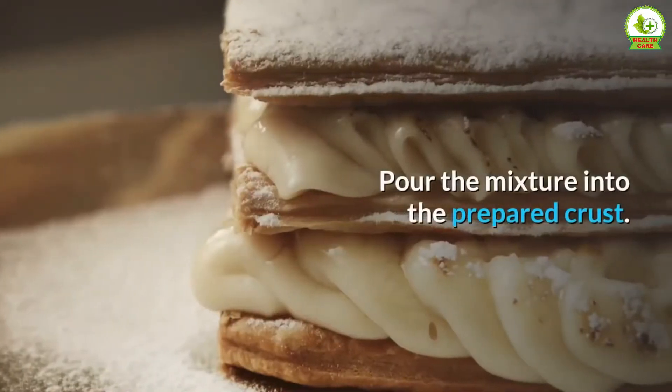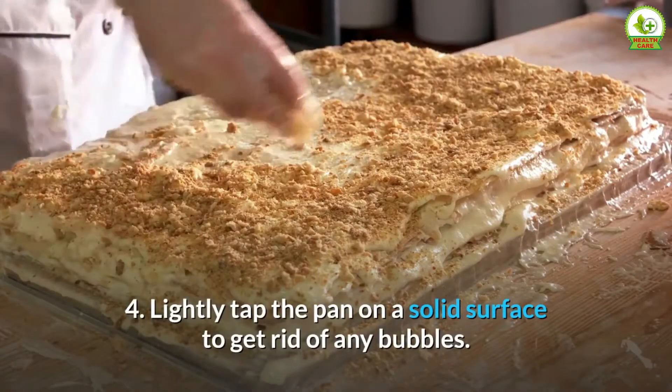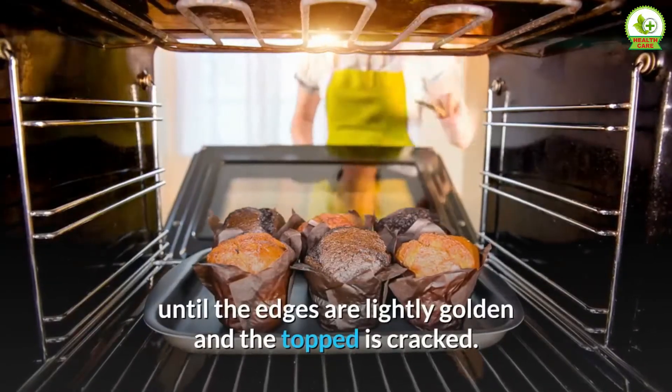Step 4: Lightly tap the pan on a solid surface to get rid of any bubbles. Step 5: Put into the oven and bake for 25 to 30 minutes, until the edges are lightly golden and the top is cracked.